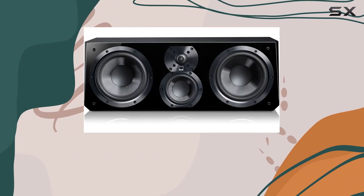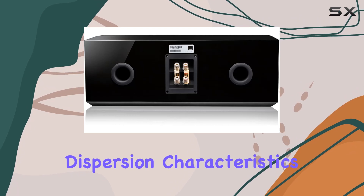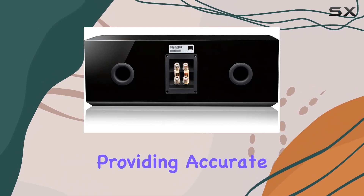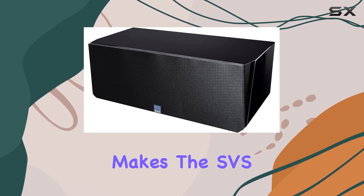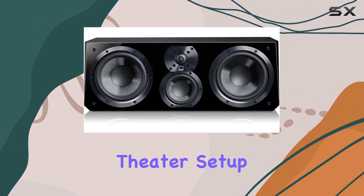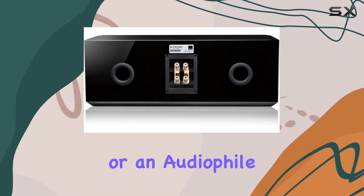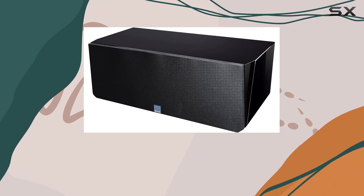The three-way design featuring the one-inch dome tweeter, four-inch mid-range driver, and dual 6.5-inch woofers ensures outstanding dispersion characteristics, providing accurate frequency response at all listening positions. This makes the SVS Ultra Center Speaker a perfect anchor for the front stage of your home theater setup, whether you're a cinephile or an audiophile.